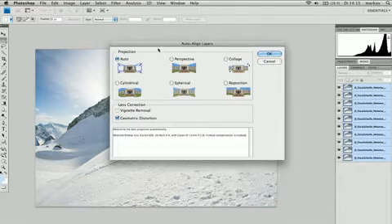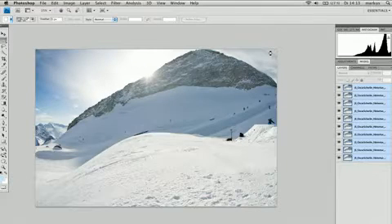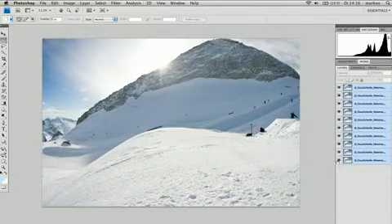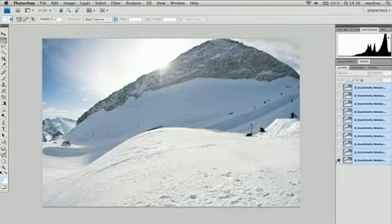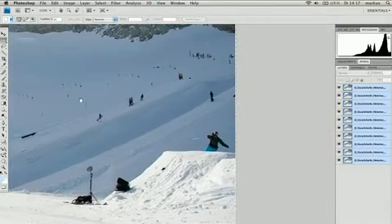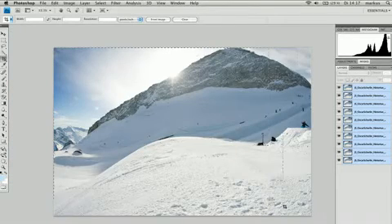If you want, you can also select the geometric distortion box, which corrects some of the fisheye effects, or the vignette removal box. For this photo, these options are not needed. If you click through each picture, you'll see that the background isn't moving anymore — just the people on the lift, which are not important for the final image. You can also see that we lost a bit of the picture on the edges, but it's simple just to crop it out.